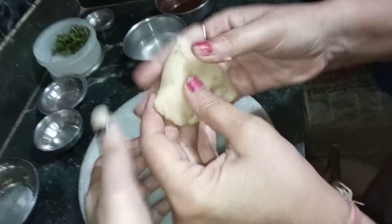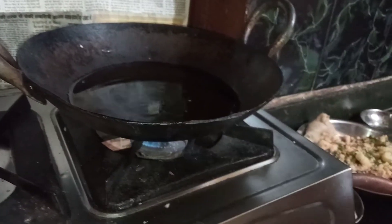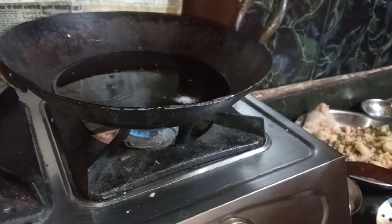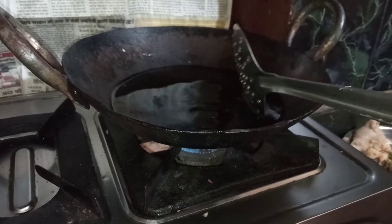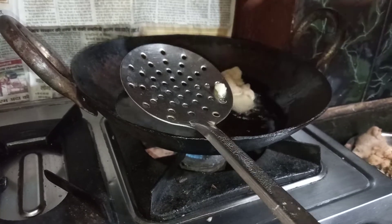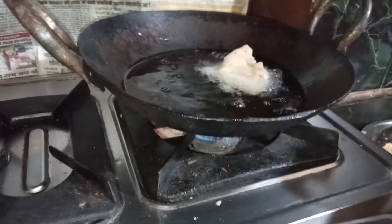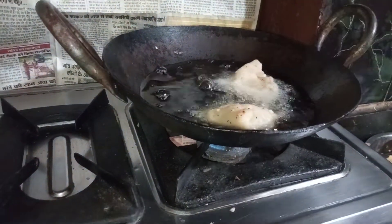We have some fresh water. It is dry. It is warm. It is the same. We are going to slow down the water. This is a very good way to make a good taste.